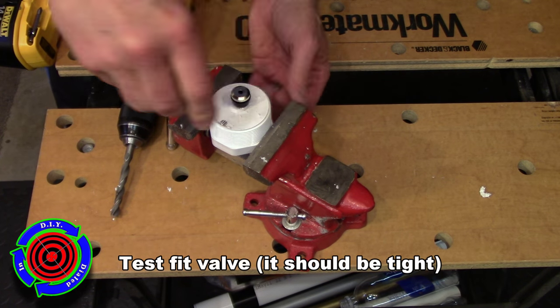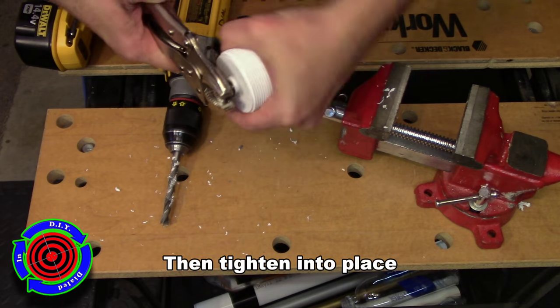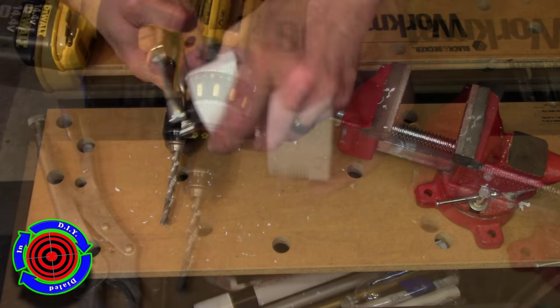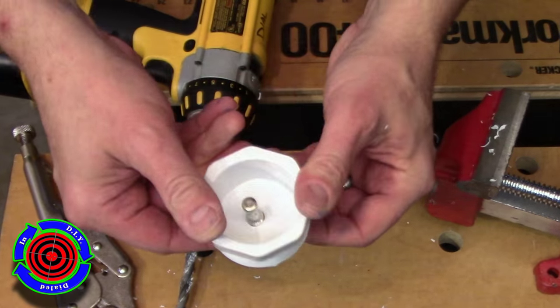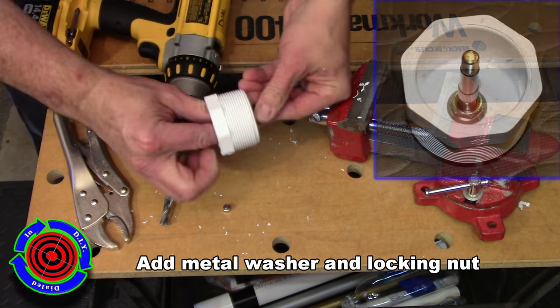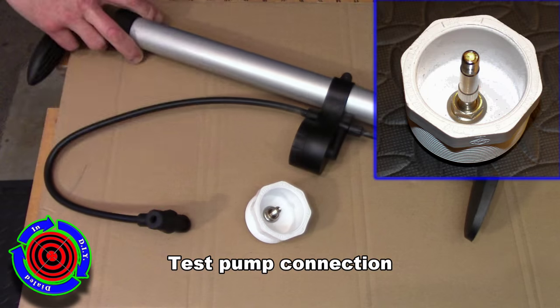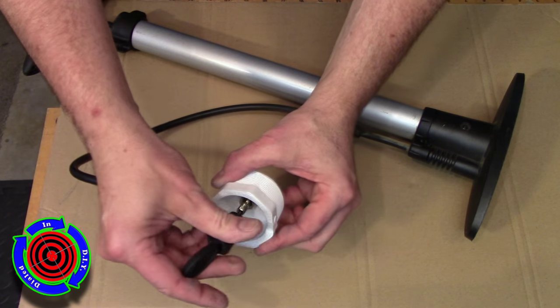After you've drilled your hole, test the fit. If it's still not quite big enough, go back and spread it out just a little bit, but you do want it to be snug when you're putting it in, and then you're just going to crank it down and tighten it in place. Once the valve is well seated, you're going to turn it back around and take that little metal washer and the locking nut, put them in place, and tighten them down. You will now have a very secure valve that you can use to fill up the chamber.